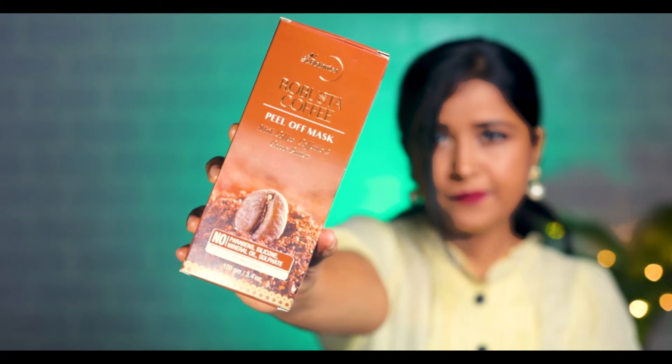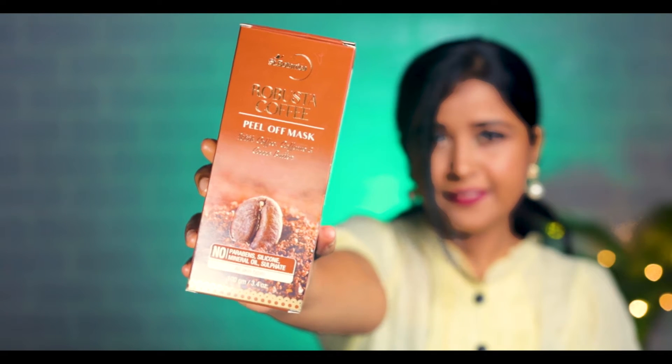First let's talk about the packaging. You can see the packaging in the card box. Let's open the product. You will get all the detail information — ingredients, how to use, cautions, storage. It comes in 100g packaging and its price is 499.